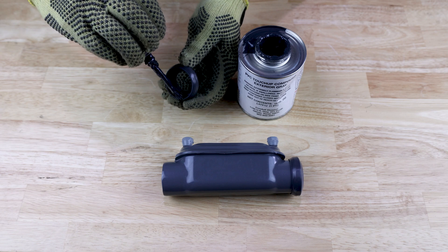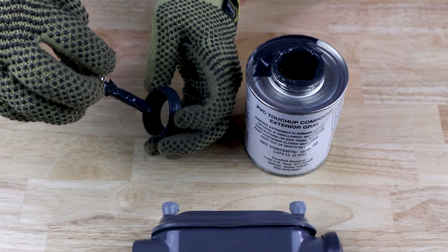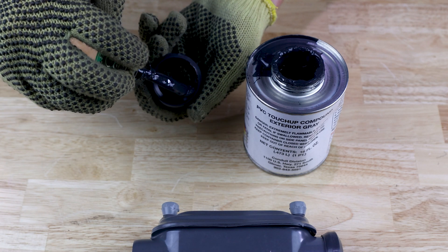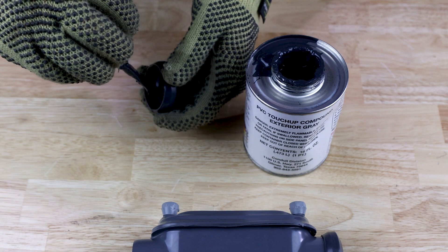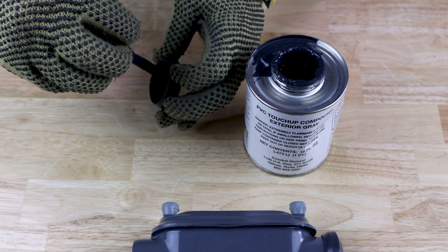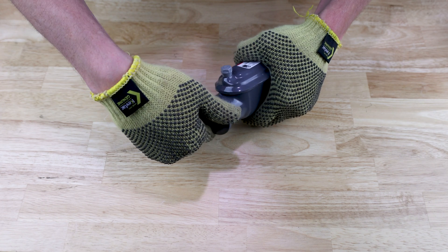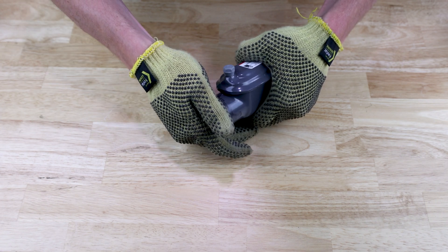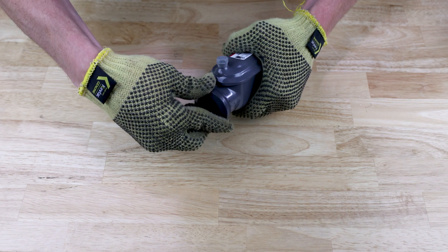Then apply one pass of PVC touch-up compound on the ID of the gasket. Place the transition gasket on the trimmed conduit hub. If the gasket is loose fitting, apply an additional pass of touch-up compound on the OD of the conduit hub.